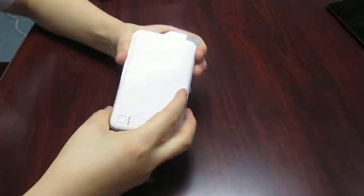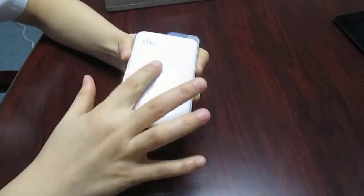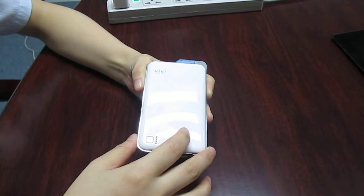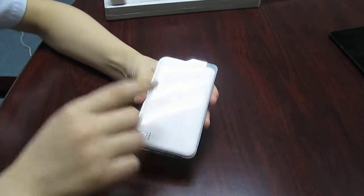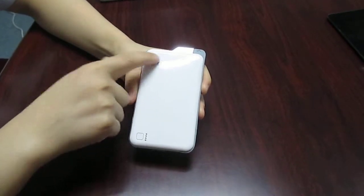The Fly Powerbank features an exquisite appearance and a compact size, with a piano-like coating finish and a high quality visual appeal. Here is the logo print area — you can print your logo here.